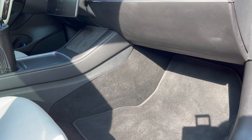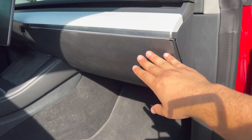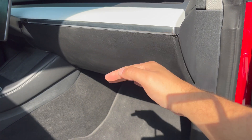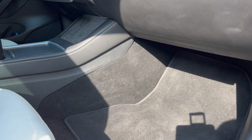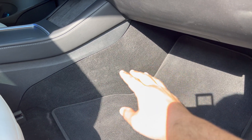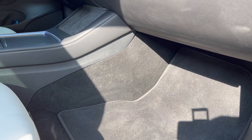The cabin air filter is located on the passenger side and it's not behind the glove box. A lot of car companies put the cabin air filter behind the glove box — you open it, drop it down, and there it is. But on the Tesla Model 3 and Model Y, it is located on the side, so we have to remove this side carpet to access the cabin air filters.